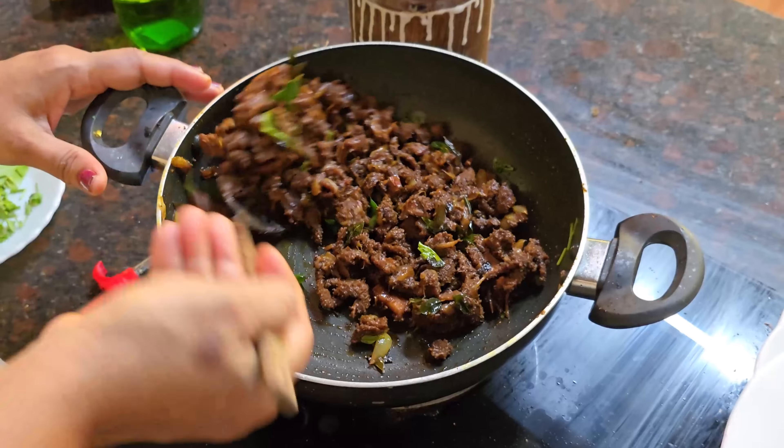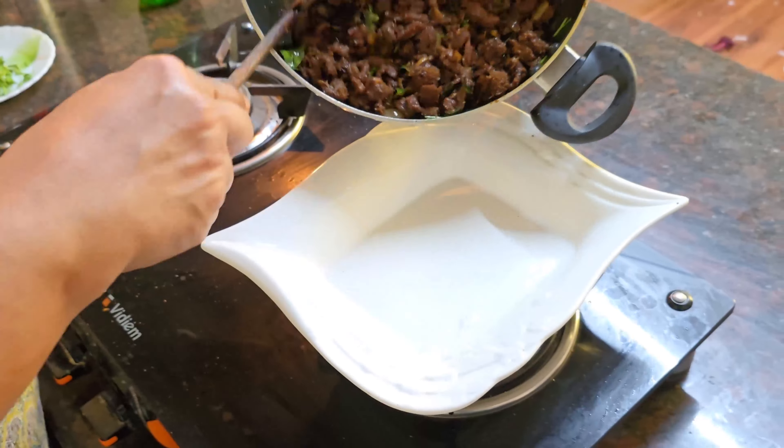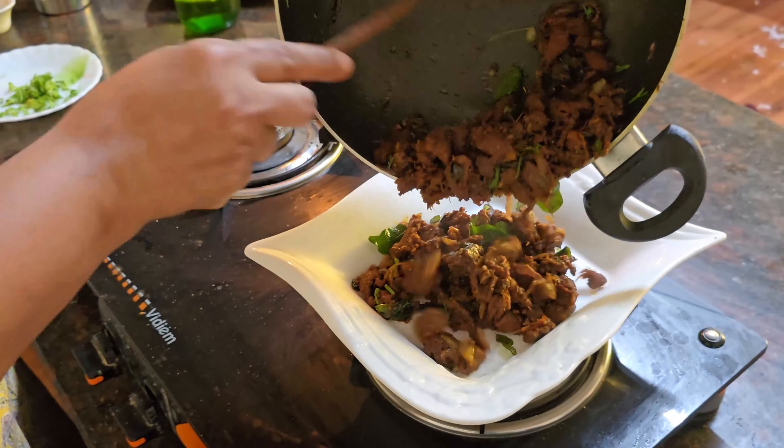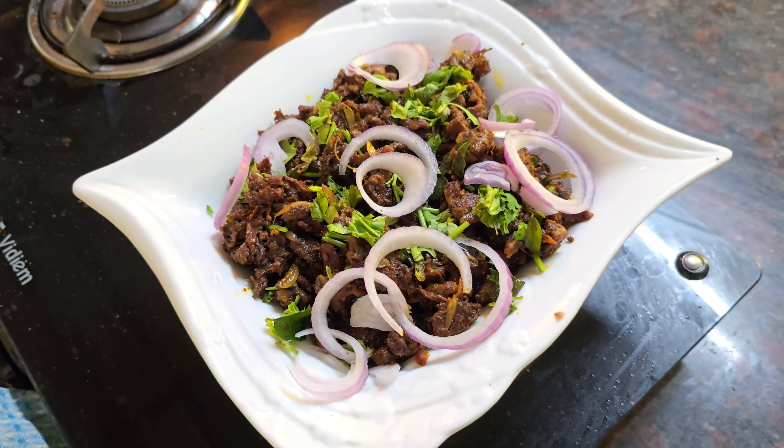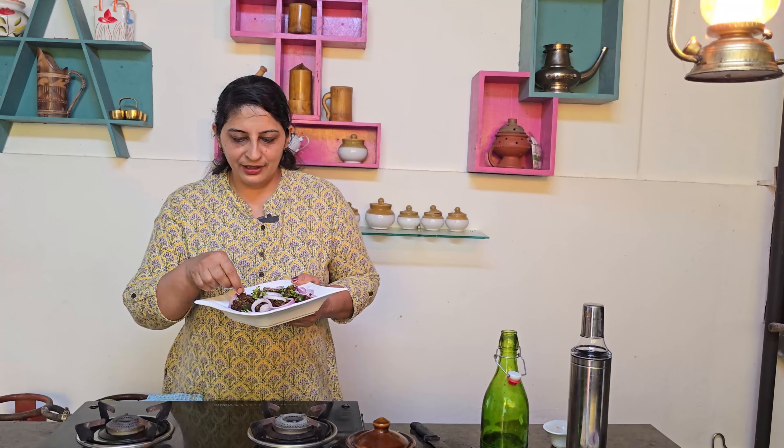Now we are going to make a plate like this. 1 spoon of Kashmir Chilli, 1 spoon of beef masala. We are going to make a plate like this.